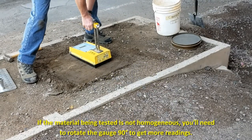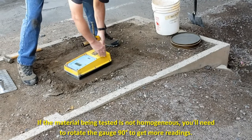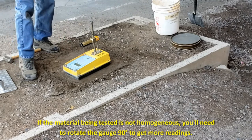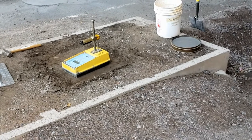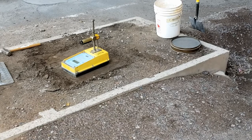In those instances when the soil or soil aggregate mixture being tested in place is not homogenous and or contains substantial variations in the rock content, it may be necessary to rotate the gauge 90 degrees at each test site and obtain an additional moisture and wet density reading at that position.